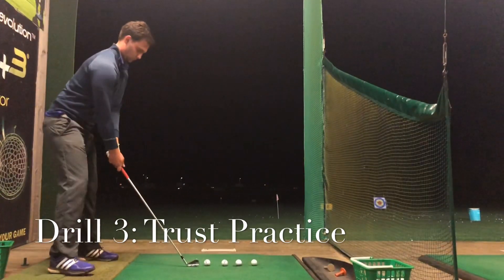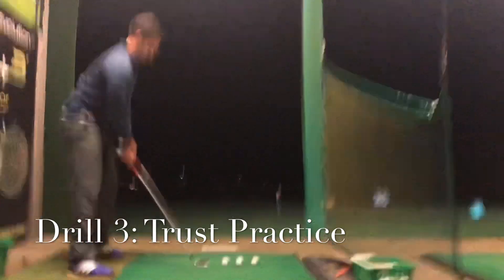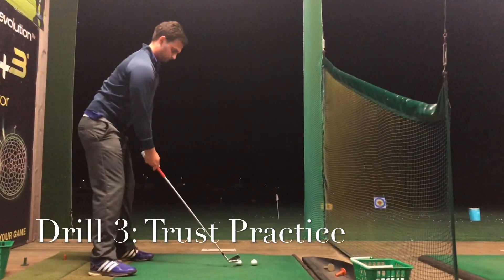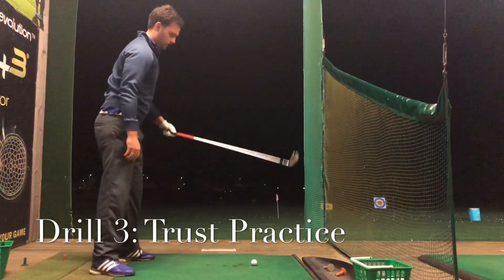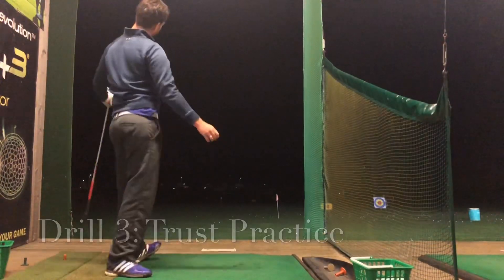My last one is a bit of a trick shot — I love doing these in a row. It's good trust practice. Try to maneuver and exaggerate as much as possible — curve the ball left to right, right to left, then try to hit one straight. I love doing this in lessons. That was a massive block right there for me, but don't worry — if you fail, you're learning. That's the main positive to take away.